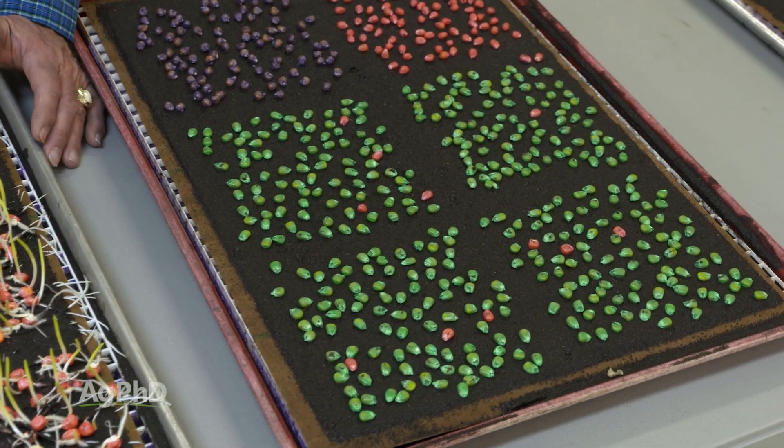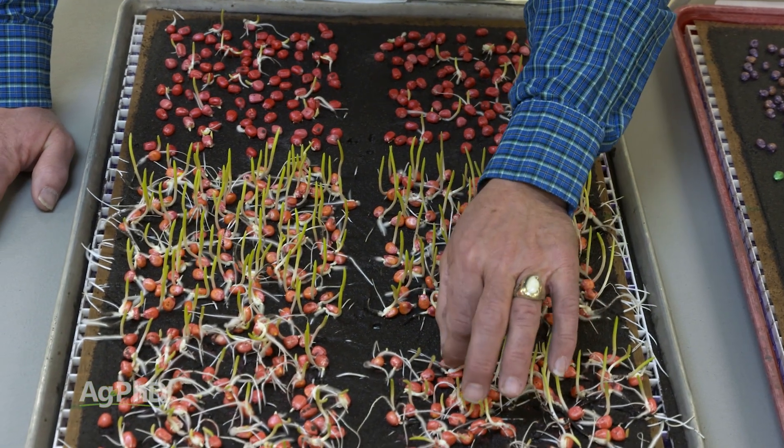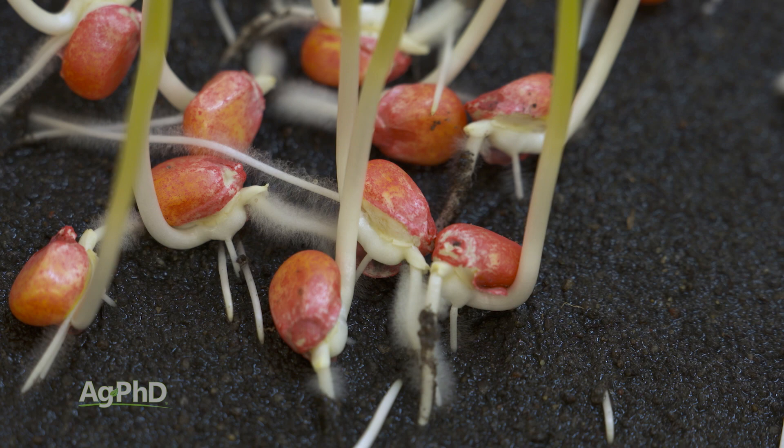Now there are a lot of different types of cold germination tests. For example, some people will bring up the saturated cold germination test, but most labs we work with, including the Ag PhD lab that we have, we're not able to replicate that data very well with the saturated cold germination test. So we just run a standard cold germination test that gives us a really good idea of how that seed will do when the soil temps are in the 50s.